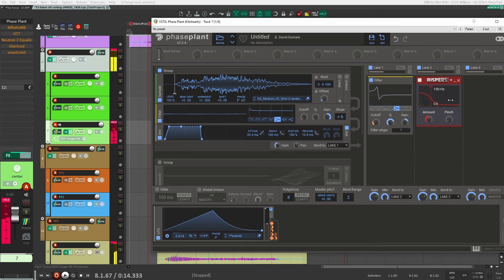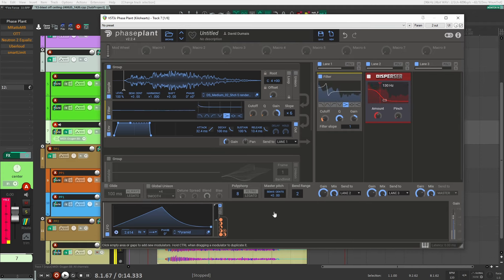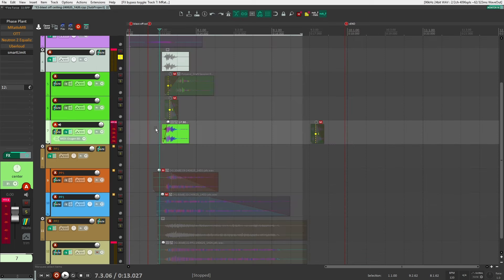Then I added a bit of Disperser to beef up the low end. The bulk of the sound is driven by one LFO assigned to things like the cutoff and filter. So that's the core of this sound — a filtered, processed sci-fi shot with an LFO sweeping the cutoff, plus some Disperser on the low end.